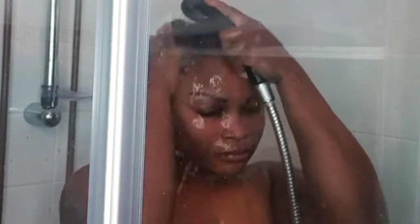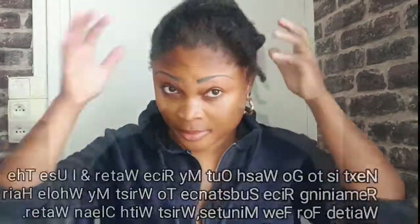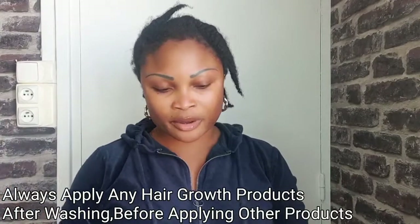Guys, this is a few hours later after applying my rice water to my hair. Right now I will unravel this. After allowing it to dry into your hair, the next step is to rinse your whole hair using the remaining substance and clean water. Do not use soap.